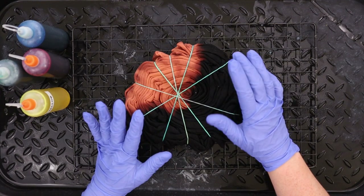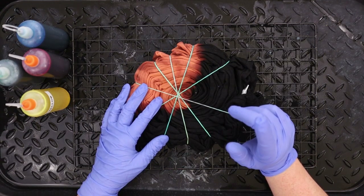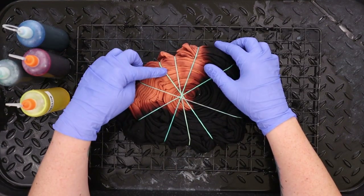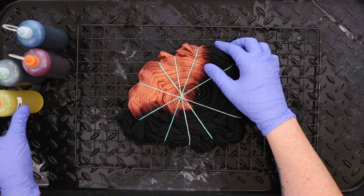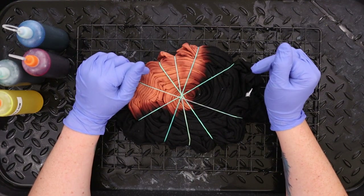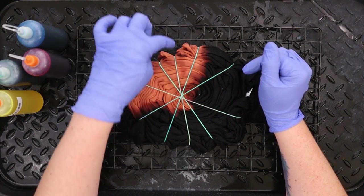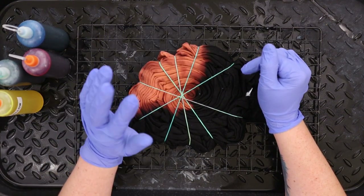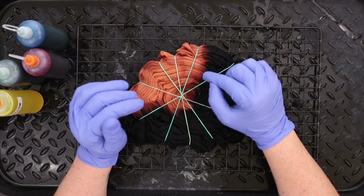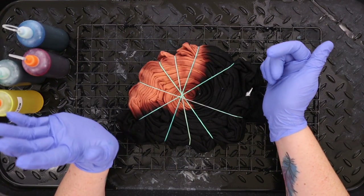After rinsing the bleach off, we put it in the hydrogen peroxide mix for 20 minutes, rinsed again, and then threw it in soda ash. This is now soaked in soda ash so our Procheon dyes will work. Today I have lemon yellow, emerald green, Chinese red, and seashell blue. I'm going to do green, blue, red, yellow on both sides - just repeat it on the other side. Then, just like all our tie-dye, I'm going to let this sit for 24 hours, rinse it in cold water until the water runs clear, and then we can reveal it.